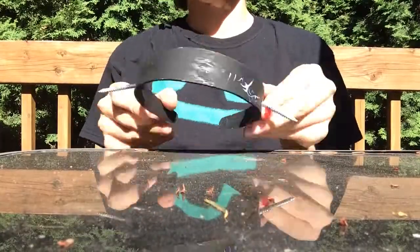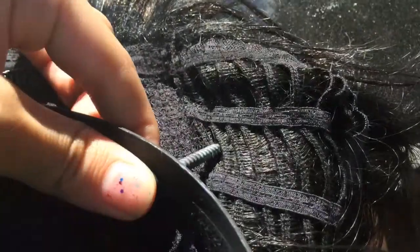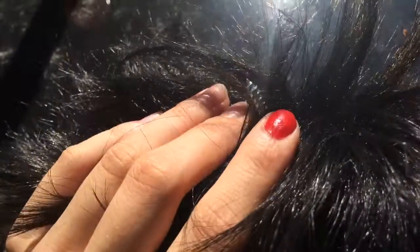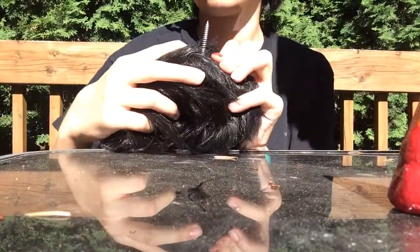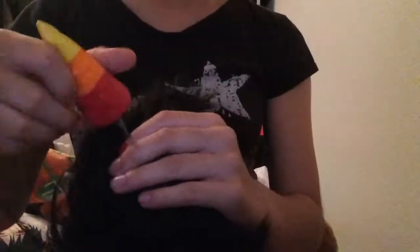Once you have that done, you're going to want to place your headband in the center of your wig. Now, you're going to push the screws through part of the netting inside your wig where your horns will go. You want to make sure it's in the right spot and that you're able to push it with ease, or else some of the hair might rip out. Now, you're going to want to flip your wig back to normal and make sure that your screws are pointing outside of the wig.